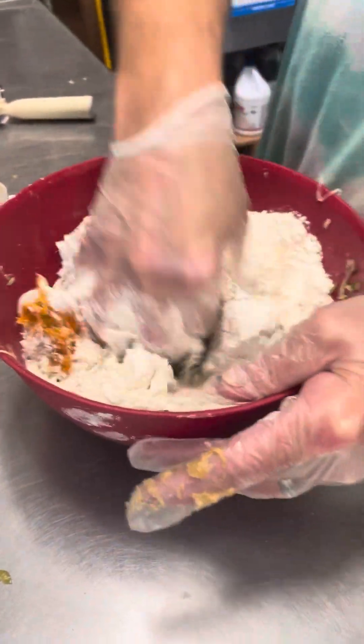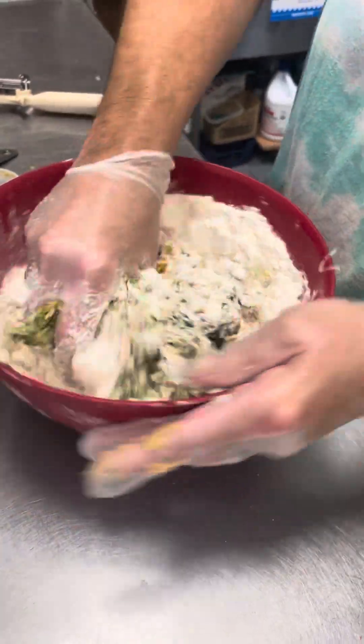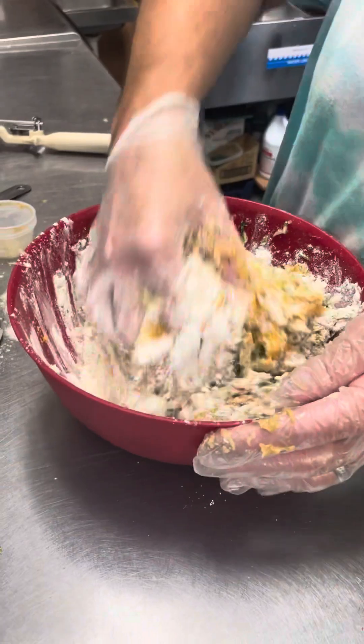Now we're going to begin the mixing process. I've got a Walla Walla, and Tony's got a Walla Walla while we mix this. Tony would like to know if everybody would like to be on camera with her later at the Five and Dime.